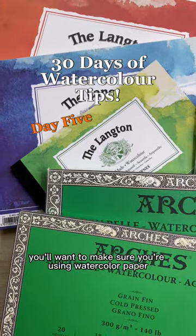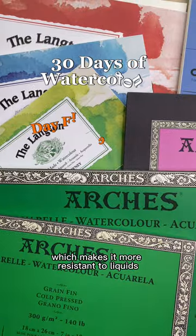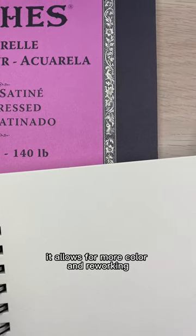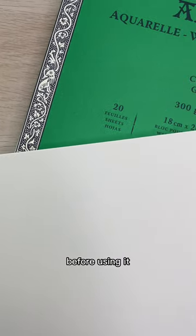If you're painting with watercolors, you'll want to make sure you're using watercolor paper because it has sizing, which makes it more resistant to liquids. Papers are usually sized by gelatin. It allows for more color and reworking, but can also make brush strokes difficult to see, so you want to sponge off or prepare your paper before using it.